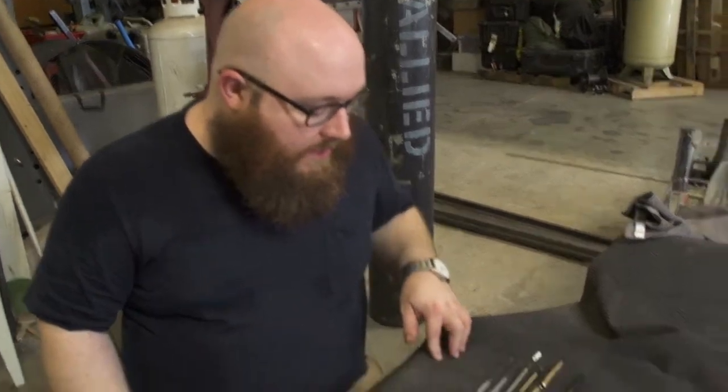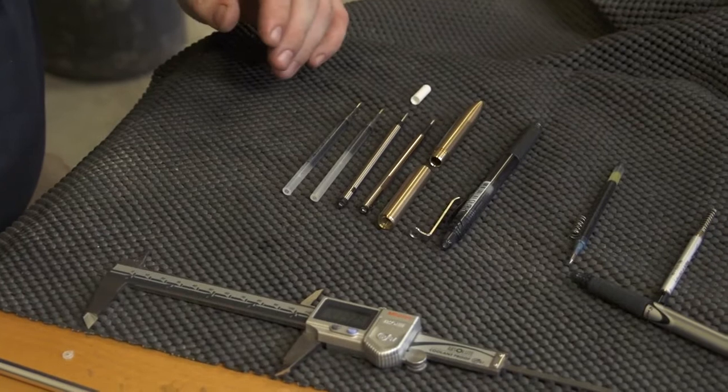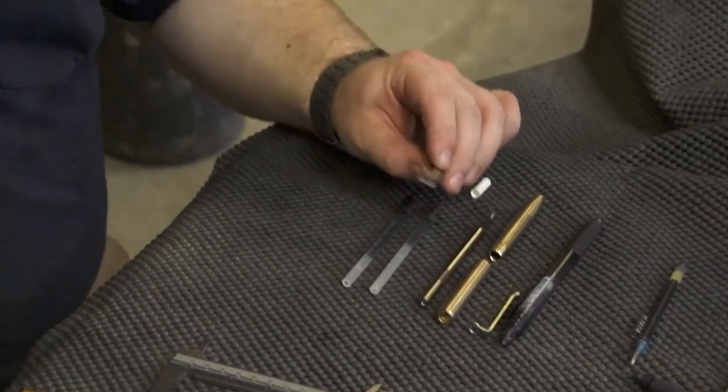Hey everybody, I just wanted to talk to you guys about the refills and the different options that you have. For the shaker, there's not a whole lot of options as far as modifications go. For the mover though, there's a whole lot of different things. The shaker — all those are the exact same. For the mover, there's a bunch of different things that there are options for, but you sort of have to do some modifications on.